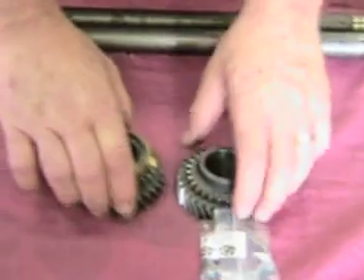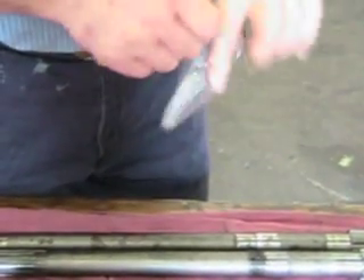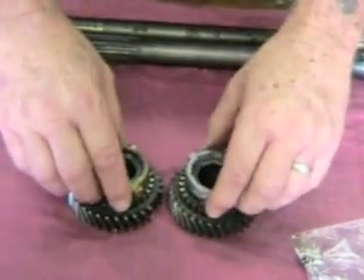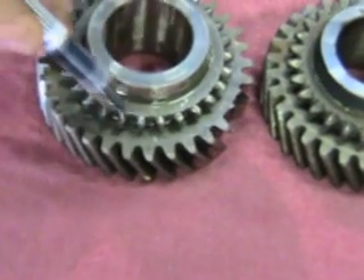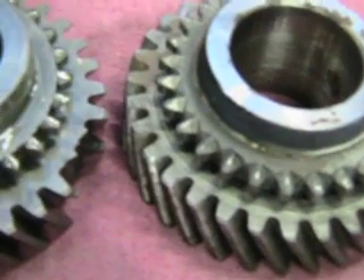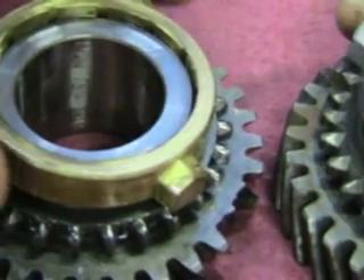In 1965 they went from the brass 2nd gear synchro — here it is in the Moss package — to the steel 2nd gear synchro. There is a very distinct difference in these gears. You can see that the edge here comes straight around and here are the engagement teeth on one. On the other you can see the scallops around the teeth. The scalloped one takes the steel synchro and the smooth one takes the brass synchro — steel and brass.